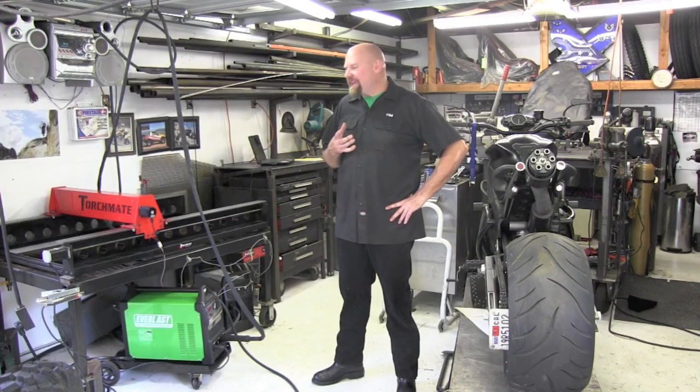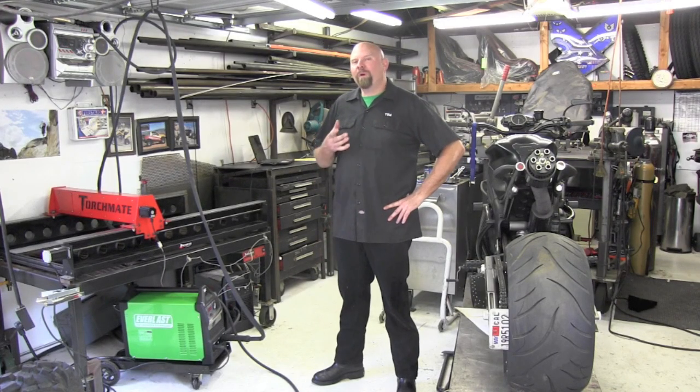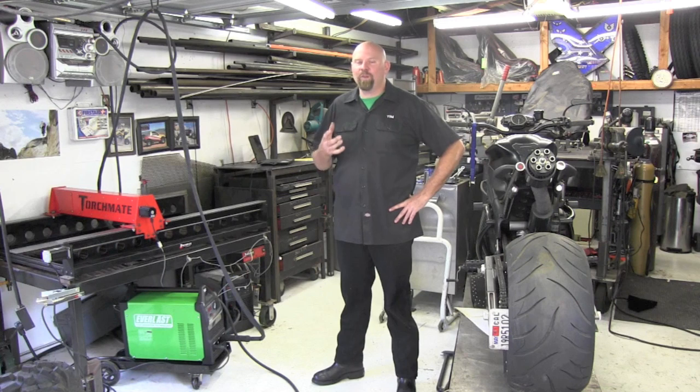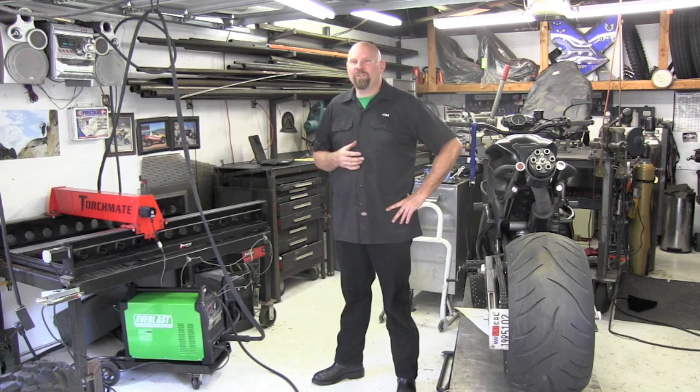Now we've seen the Power Plasma 60S in action. What are my thoughts? First, I'd like to kind of clear the air a little bit. I don't work for any manufacturer, so I'm not bound to say something to make them look good. When I do a review of any unit, I'm free to say what I feel about it for you, the public, so you can look at my reviews and know that there's character and integrity and my name goes on it.